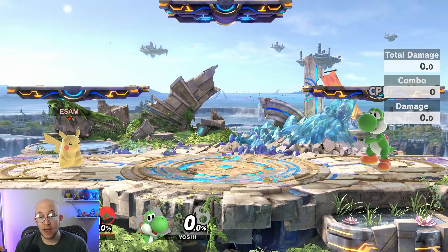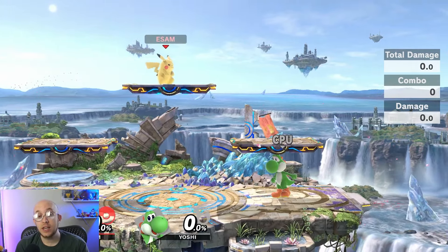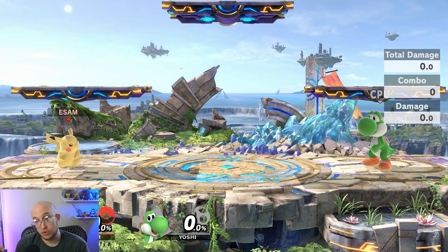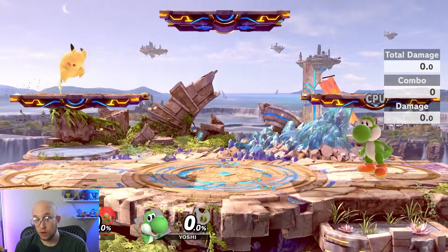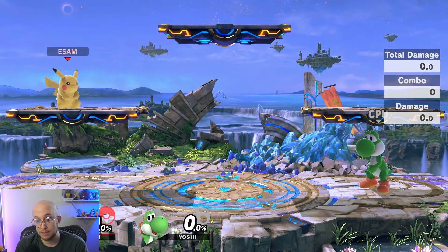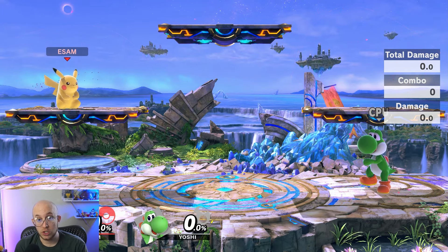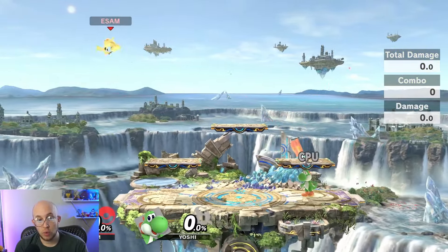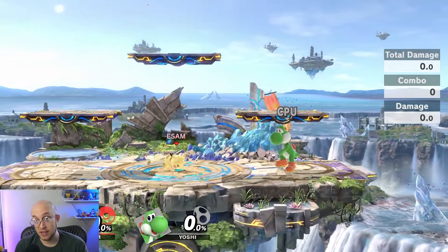Smash Bros. is played on a variety of stages. While some stages look flat, most of the time these stages have different platforms. You get onto a platform by jumping. This is what separates Smash Bros. from other fighting games like Street Fighter or Tekken — jumping is a major aspect of Smash Bros. Every character has at least one ground jump and one double jump, where you hit the jump button in the air. That's typically your Y or X button, but on default controls you can also just hit the control stick up, which is called tap jump or stick jump.